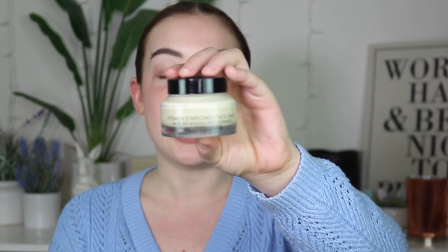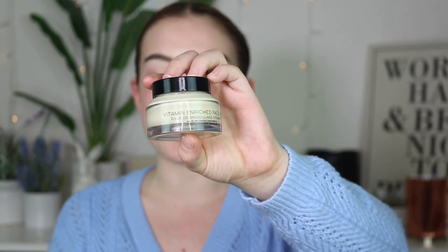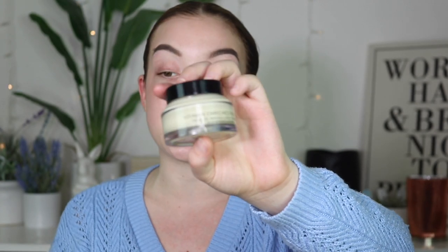We're full faced, no makeup on the skin yet. So the first thing I did was I went in with the vitamin enriched face base. I call this a primer, but it's really a moisturizer that just makes your makeup look so beautiful. It blends into the skin and just makes you look good.